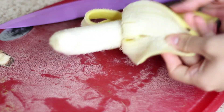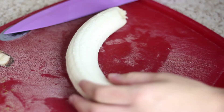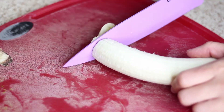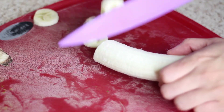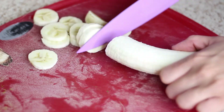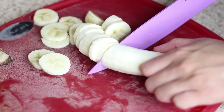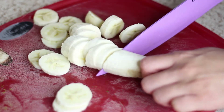First up, we're going to want to peel some bananas and cut them up into about half-inch sections. Just for reference, one banana is probably going to get you about three-quarters of a cup of ice cream, which I would consider one serving. So depending on how much you want to make or for how many people, go ahead and cut up that many bananas.